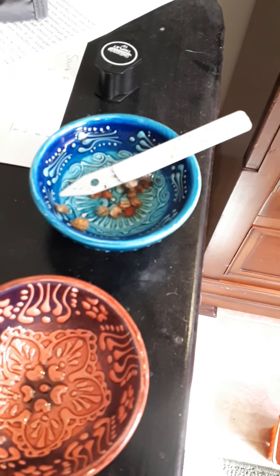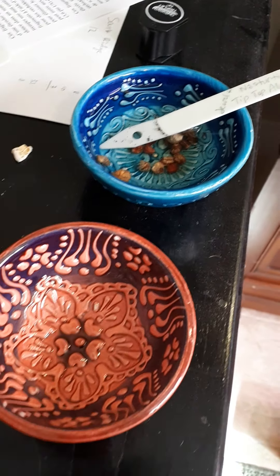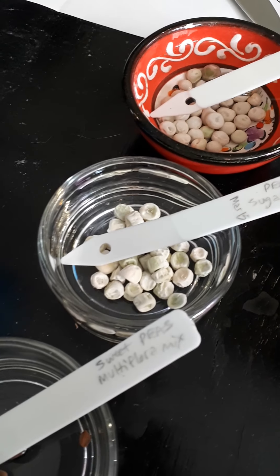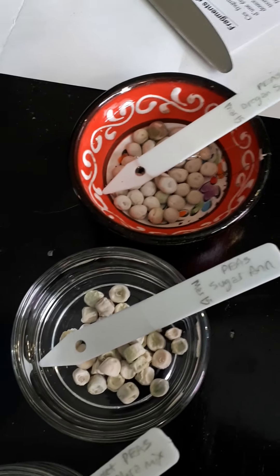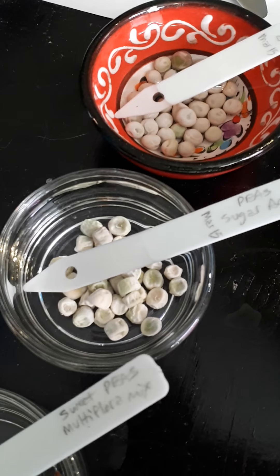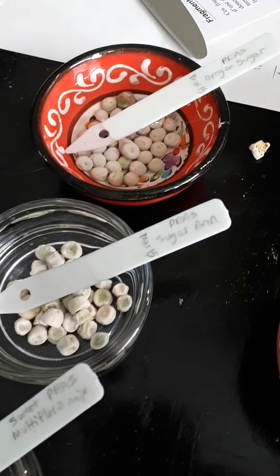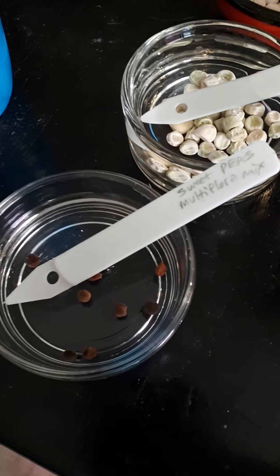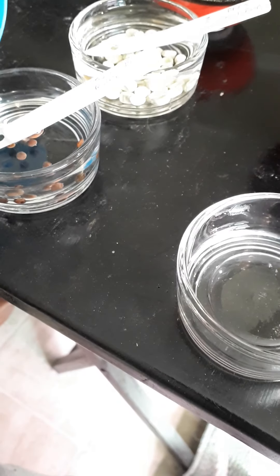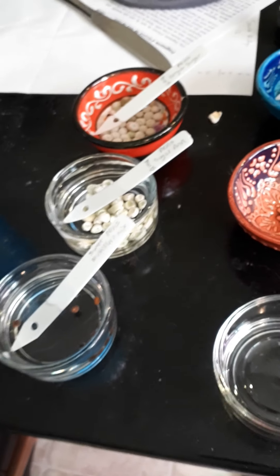Over here I'm soaking some seeds — we have two kinds of nasturtium: Tip Top Alaska and Jewel. The Jewel seeds are from 2016, so I have no idea if they'll germinate. Over here are Oregon Sugar peas and Sugar Ann peas, which are my personal favorites. Note the difference — the Oregon Sugar came really plump and the Sugar Ann have always been very small. Then over here is the West Coast sweet peas, Early Multiflora mix, which I haven't grown before. You're supposed to soak them for 24 hours.